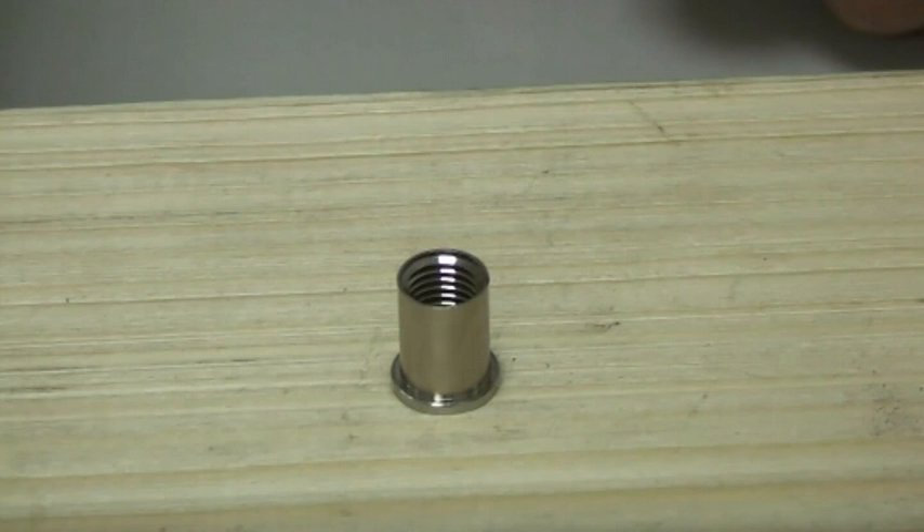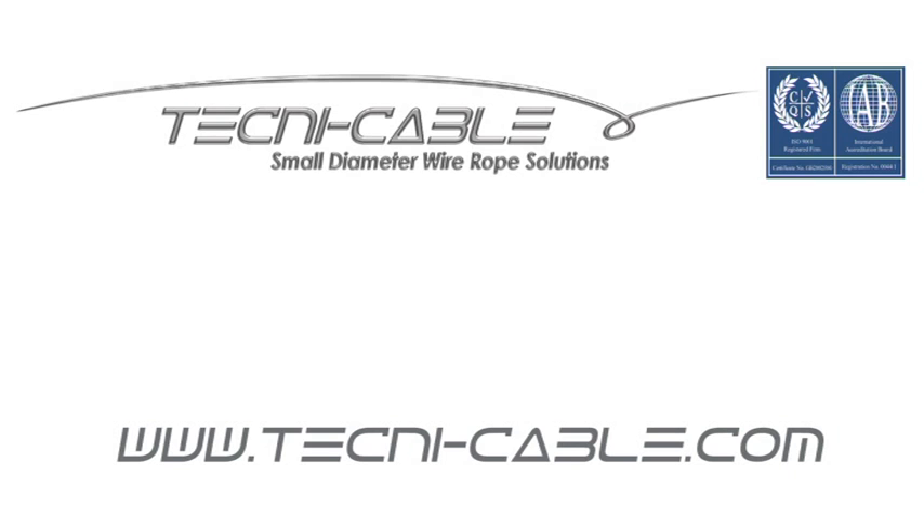To find out more about our TechnicGrip range, please visit our website at www.technicable.com.